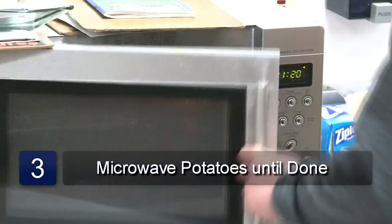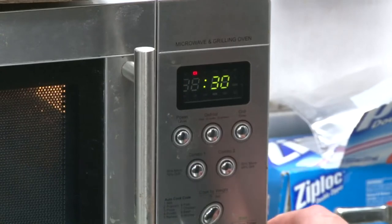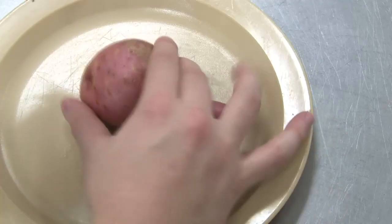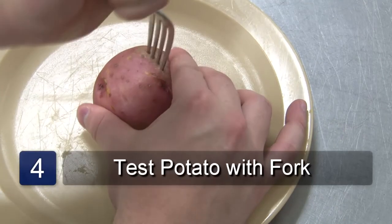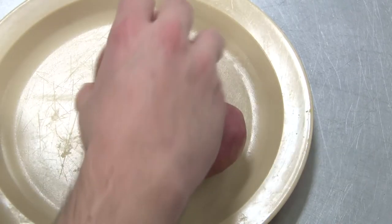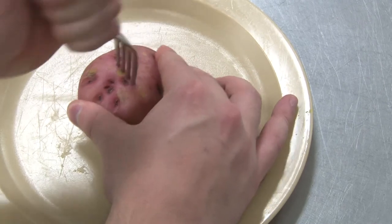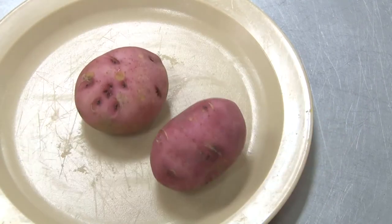Place the potato on high in the microwave for 5 minutes. Once done, let the potato cool for 1-2 minutes. Then remove the potato from the microwave and test it by sticking the fork inside. If it passes through easily, then your potato is ready. If you feel resistance, microwave for a few more minutes. And that is how you microwave a red potato.